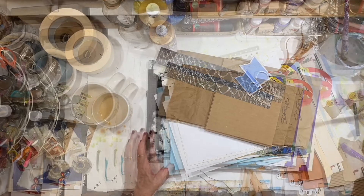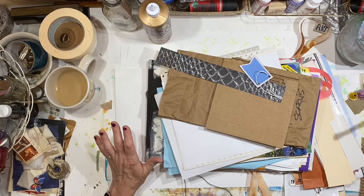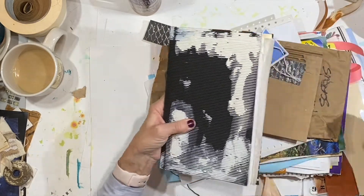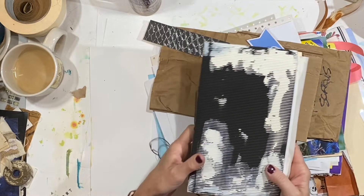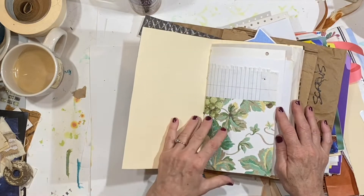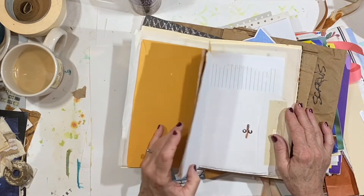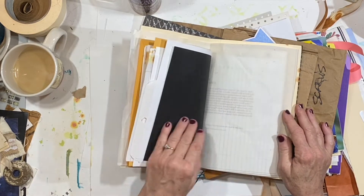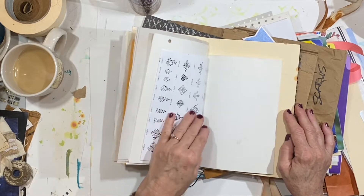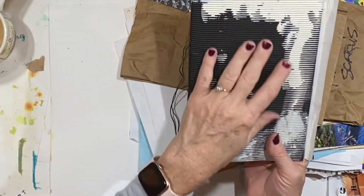Here we are with part two of how to make a junk journal. This is a journal I've started on with a pack that I purchased — a junk journal pack — and it just had a lot of papers, what I call sort of off-cast things that would probably just end up being recycled. Pages from a composition book that was pretty much used up, envelopes that maybe were stained, book pages, little scraps of wallpaper, and this piece on the outside is corrugated.